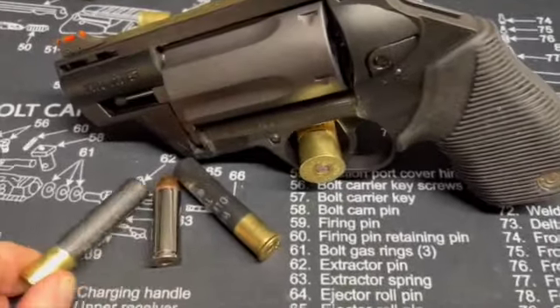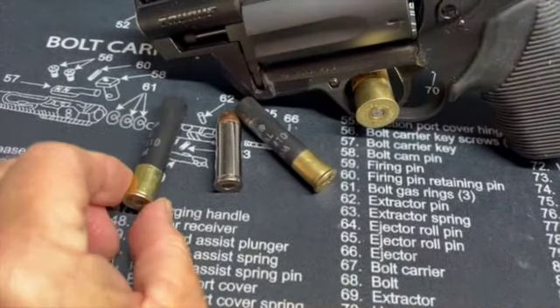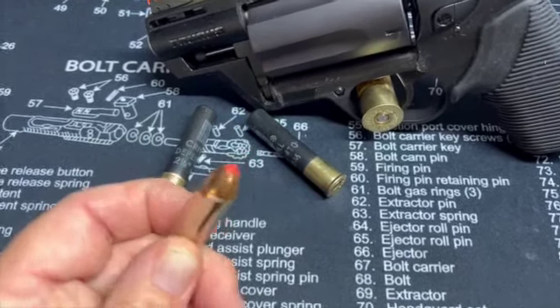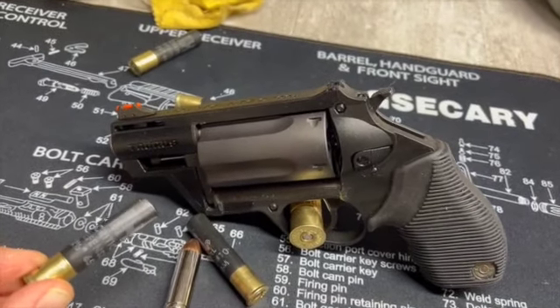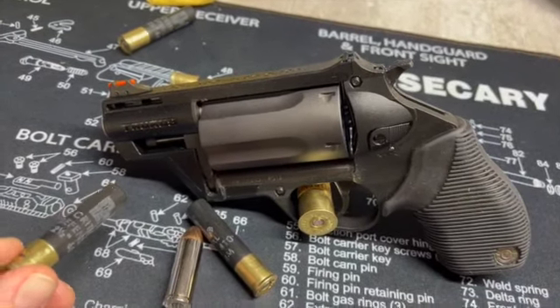There you see the Critical Defense .410. And then of course this is a Critical Defense .45 Colt. The Critical Defense .410 has a .41 caliber slug, and then I believe three .35 caliber pellets.